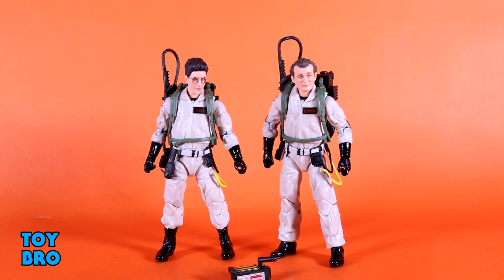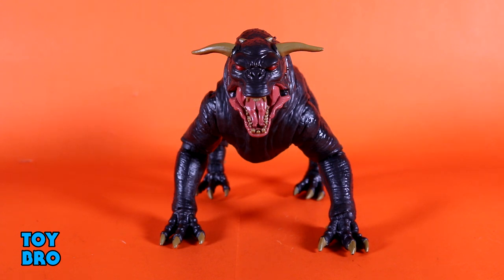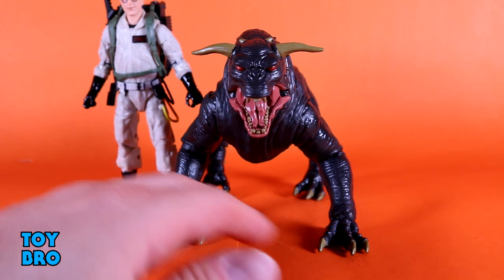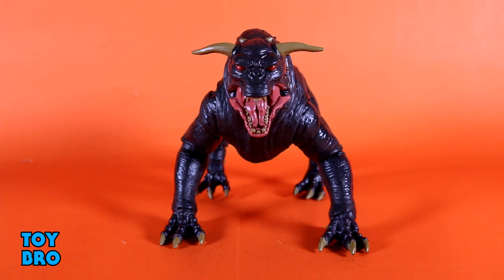The Build-A-Figure does not come with any accessories, so let's roll into him. Here's our Build-A-Figure to round out the wave — our Terror Dog, Vince Clortho. This is a pretty interesting figure because it's so different from the rest of this wave. It sort of feels like a Marvel Legends Build-A-Figure in some ways, but it doesn't quite feel up to that level. It does have a pretty good size on it. Next to a Ghostbuster, you can see it has pretty good bulk and size — it's a 5-ish-inch figure, so not huge, but a decent amount of plastic.